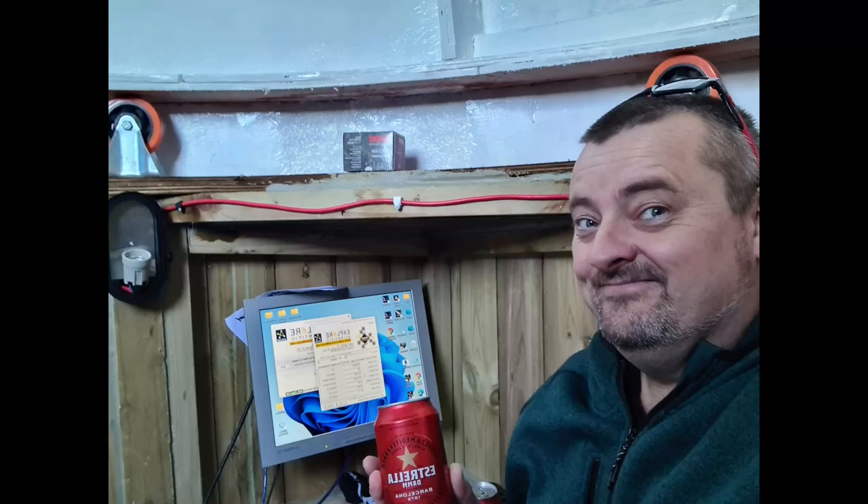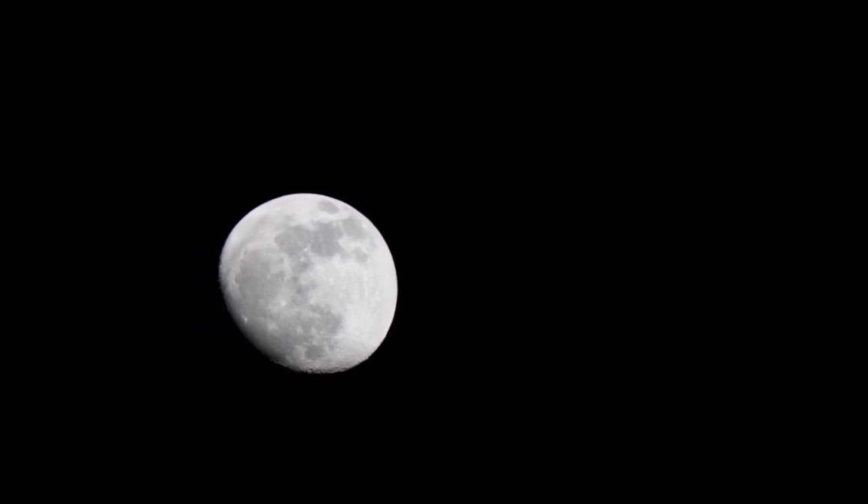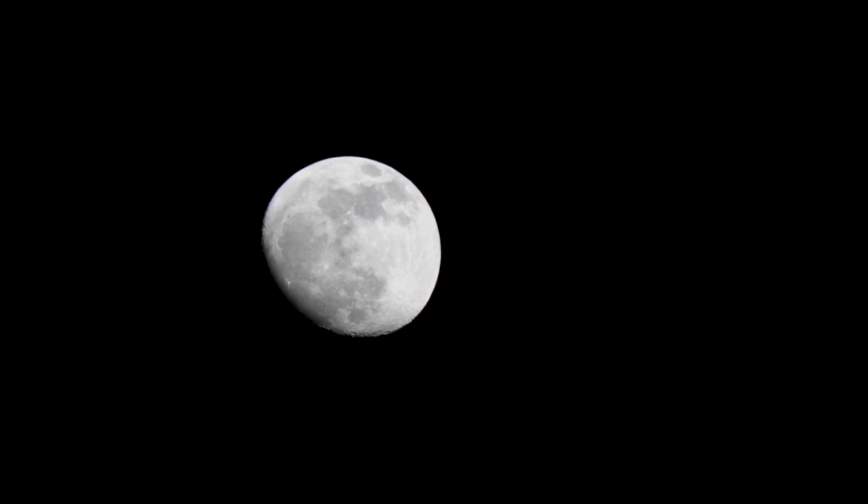I couldn't resist a cold Spanish lager from the fridge to celebrate. So it's 1:30 in the morning — guiding is good, focus is good, and the skies are clear. Got to be working in the morning but I can't resist getting some data so I can finally process an image. I managed to get just an hour's worth of three-minute subs in Luminance, Red, Green and Blue.